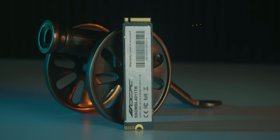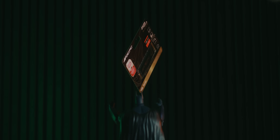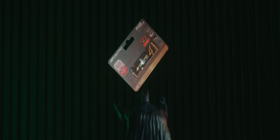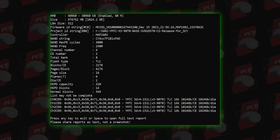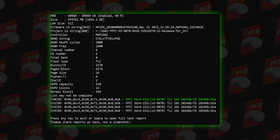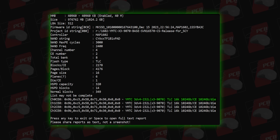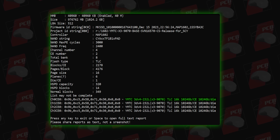This is the memory cell analysis, which is a core part of our SSD review. You can see how the configuration is set up. For SSDs, you have TLC, MLC, SLC, and QLC cell types. This model uses YMTC 3D V4 TLC cells, with a page size of 16K, CE size 1024GB, and die size 1024GB.